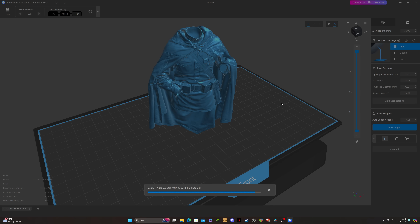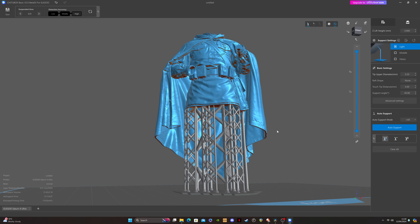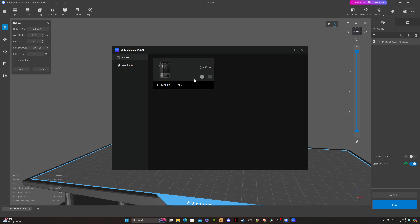Auto supports work pretty well and are logical and fairly non-intrusive, and of course adding manual supports is still an option. The Saturn 4 Ultra comes with a fast printing and a normal speed printing setting. This speed change is done entirely on the printer side of things — it's nothing to do with the slicer, you just swap between them on the menu on the printer touchscreen. To access the printer over the network you'll need to install Chitter Manager, which is a plugin for Chitubox.